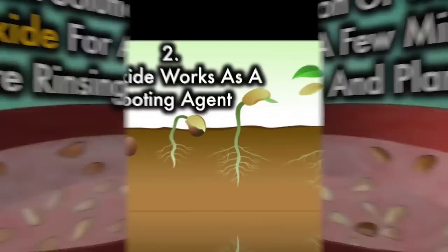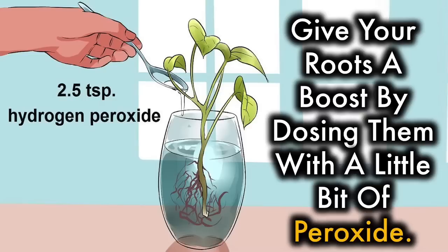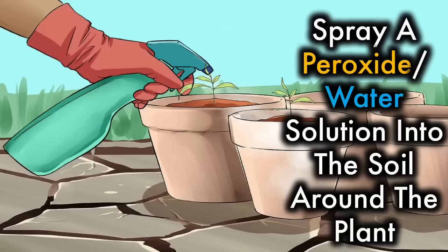2. Peroxide works as a rooting agent. The key to a strong, healthy plant is a good base: the roots. Give your roots a boost by dosing them with a little bit of peroxide. This can also help revive limp leaves. Spray the peroxide water solution into the soil around the plant.